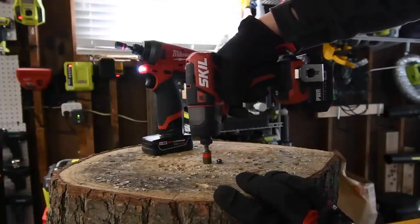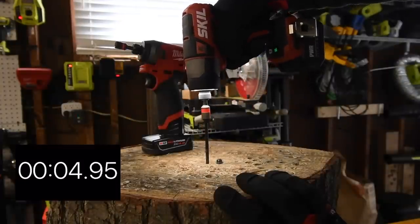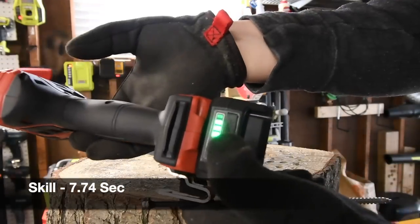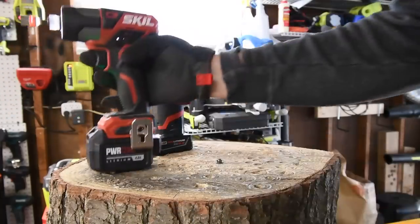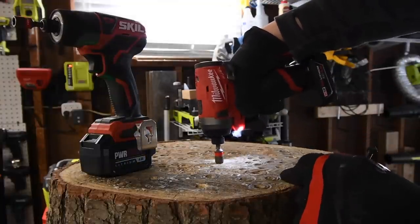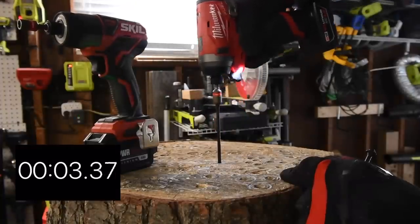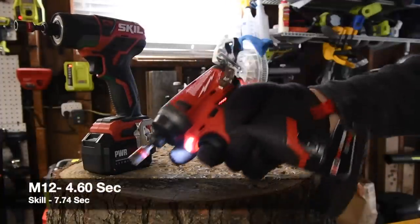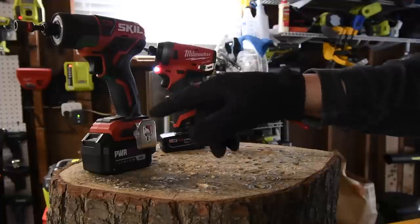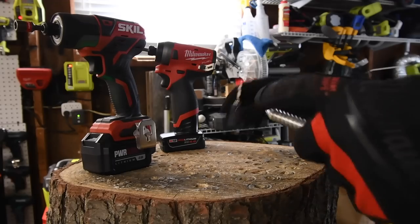Let's take the Skil screws out — ready, go. Time. Battery life on the Skil: three bars out of four. Let's take this out and check battery life — ready, go. Time. Four bars on the Milwaukee still. From what I can see, the Milwaukee is conserving power more than the Skil.